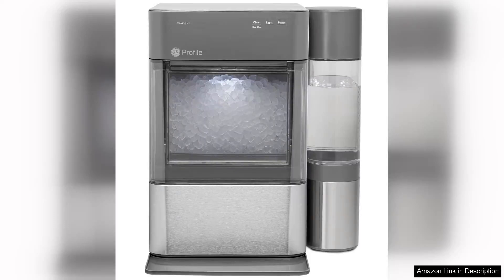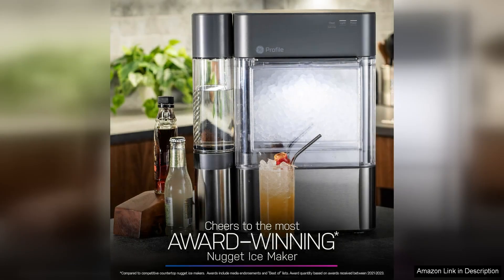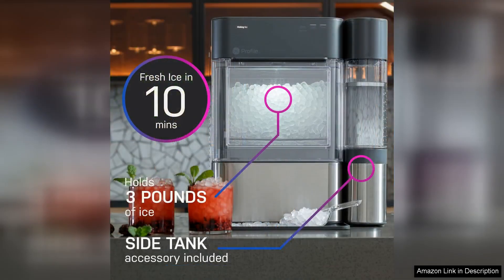The GE Profile Opal 2.0 XL with a one-gallon tank is a game-changer for ice lovers and home entertainers alike. This countertop nugget ice maker produces chewable, crunchy ice that elevates any drink, be it a classic soda, a cocktail, or even a refreshing iced coffee.